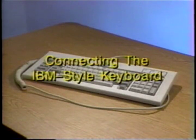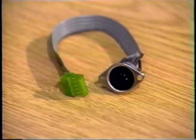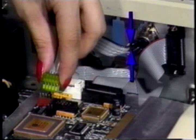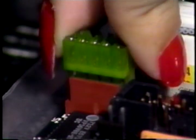Connecting an IBM-style keyboard. 2E owners may fast forward to the next section if they do not intend to use an IBM-style keyboard. 2 Plus owners must now install the IBM keyboard cable. The IBM-style keyboard connector cable is sold separately from the 2E installation kit. Simply mount the DIN connector onto the backplane through one of the small openings using the screws provided. Make sure that the stripe is on the top edge of the cable. Now, attach the 5-pin female connector to the 5-pin male connector on the PC Transporter as shown here. The connector was made so that it will fit easily in one direction only.